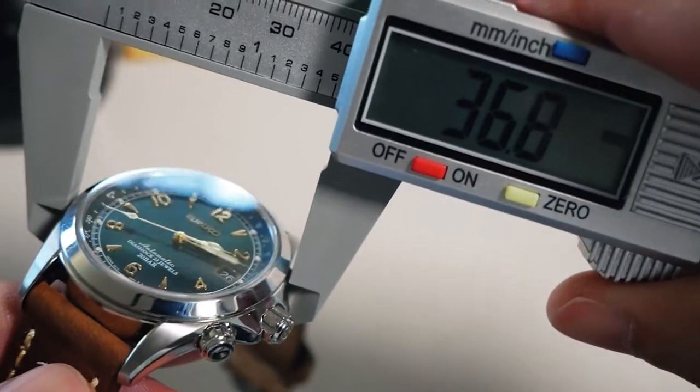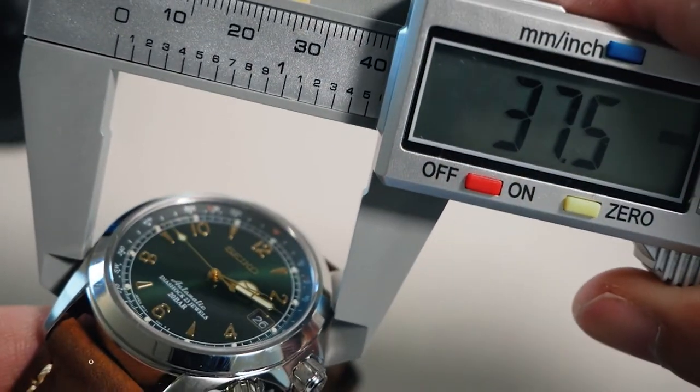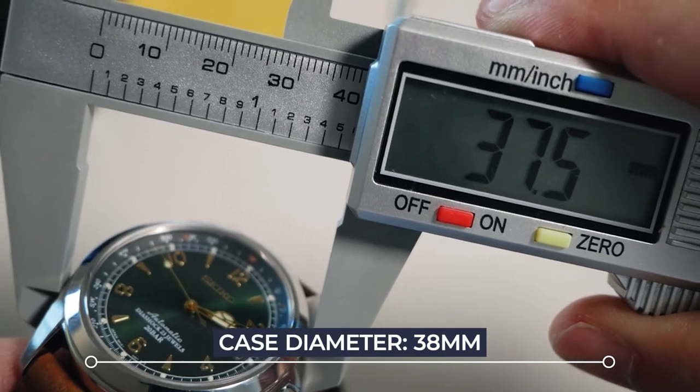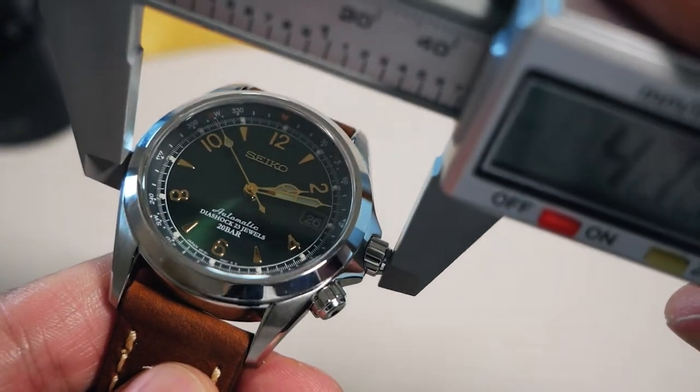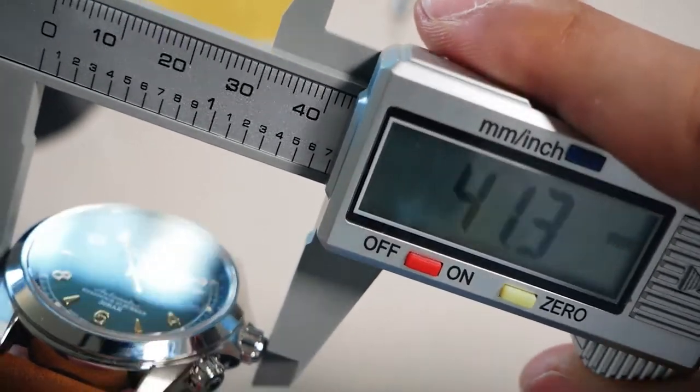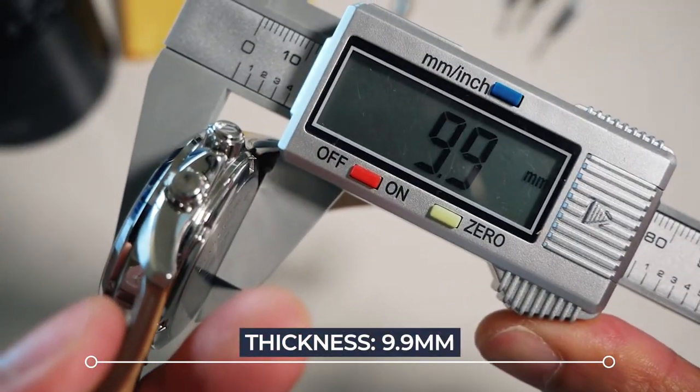So the case is 37.5mm, though I believe it is supposed to be 38mm. With the crown it's 41.3mm, and the thickness is 9.9mm — extremely thin.